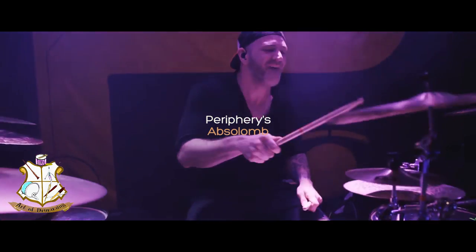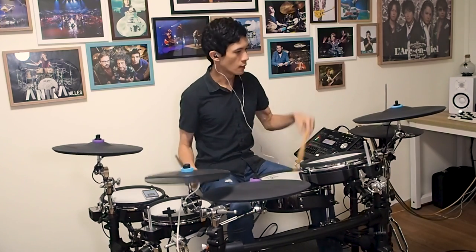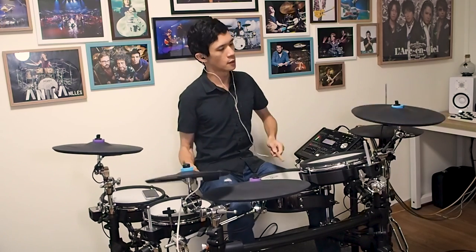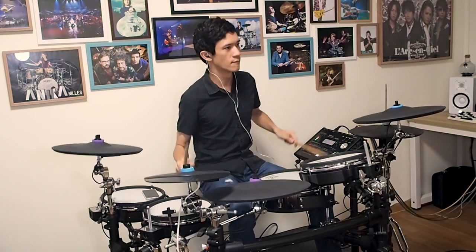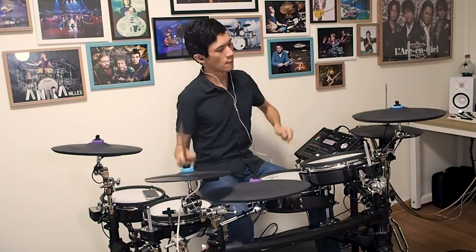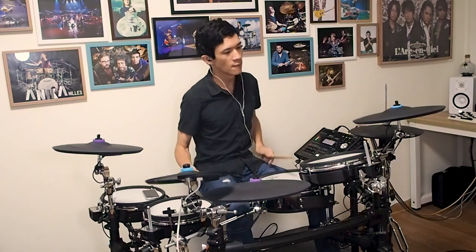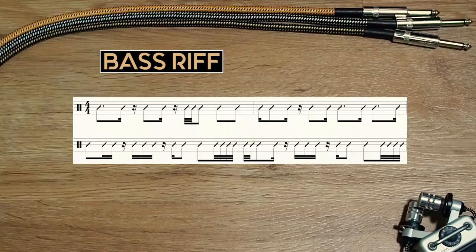In this episode, we are looking into the heavily syncopated riff and double bass groove from Periphery's Epsilon. Let's have a look at the rhythm in the bass riff, which spans 4 bars in 4/4. There is an underlying odd grouping of polyrhythm, but first, let's learn this riff.